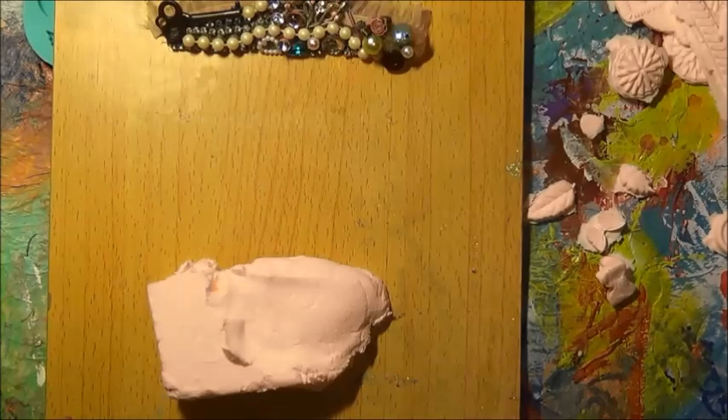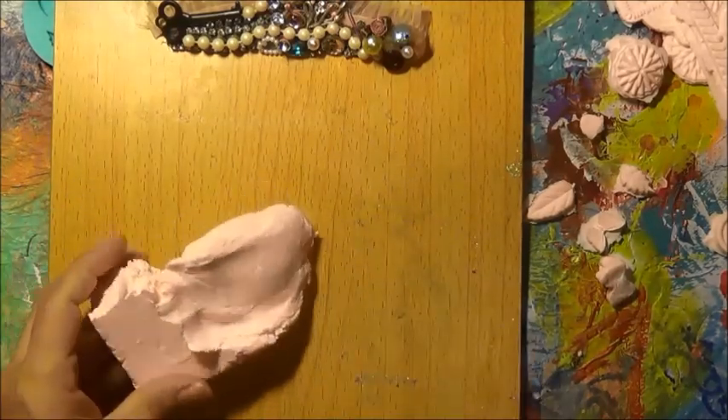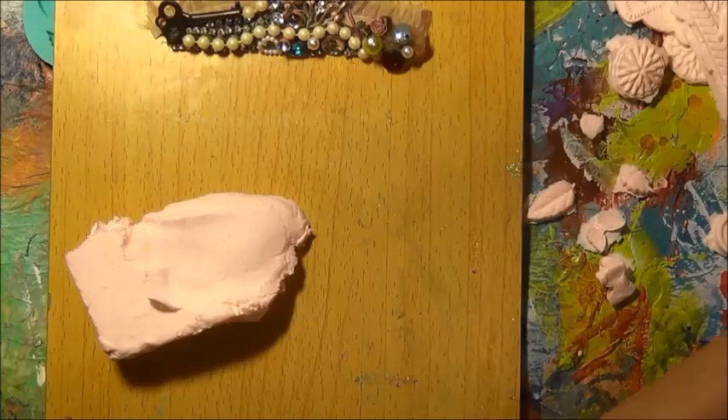Hi everybody. Here is my October hashtag Think Pink collaboration with the CAC for Cancer Awareness.